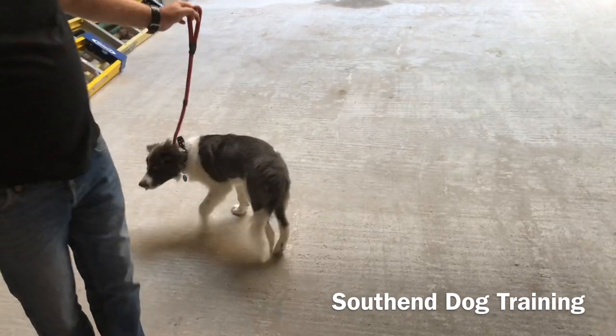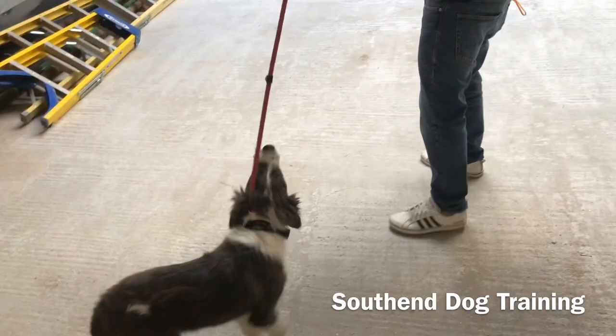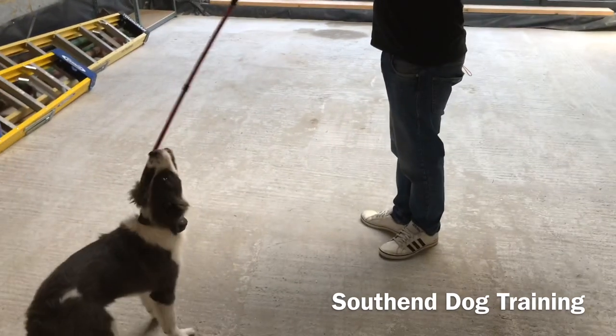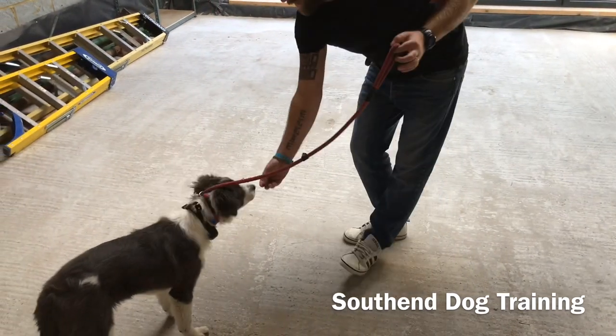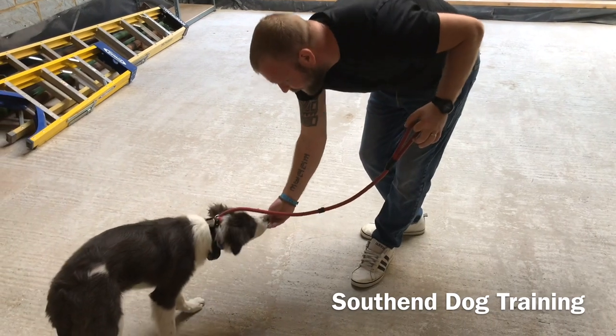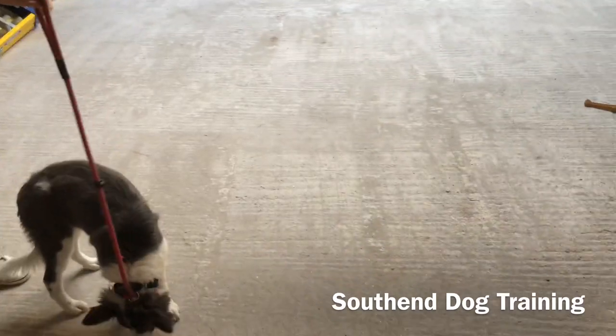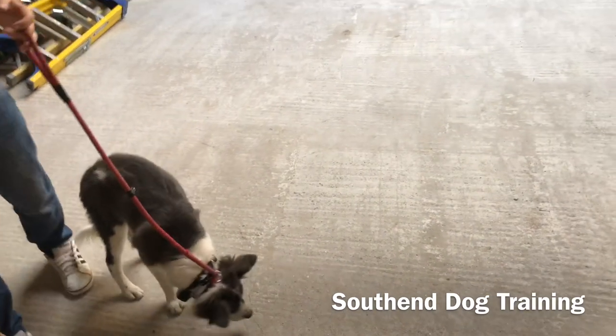We just want to teach him about the lead - teach him that when we put on the lead. He's playing ball until the video camera came out. He was doing it beautifully. As soon as the camera comes out, it's very much like a child.